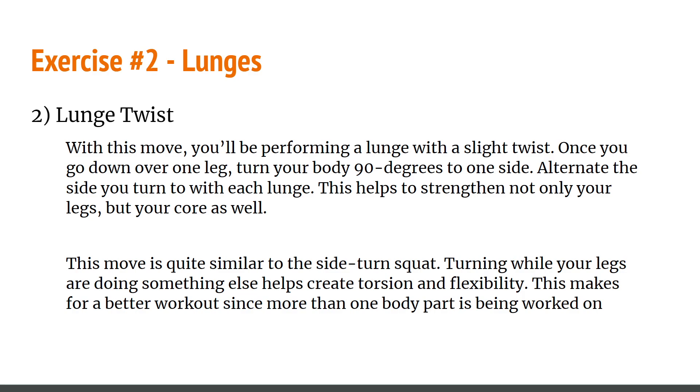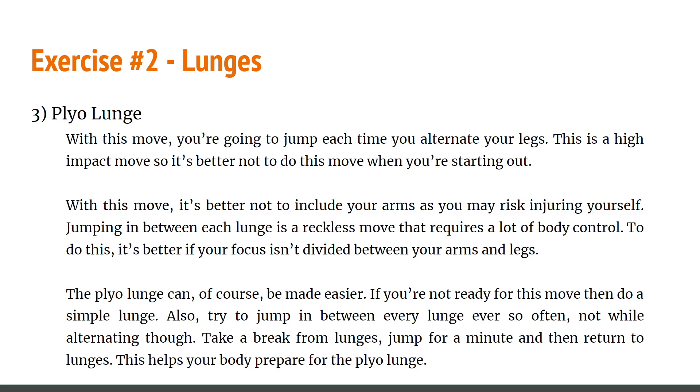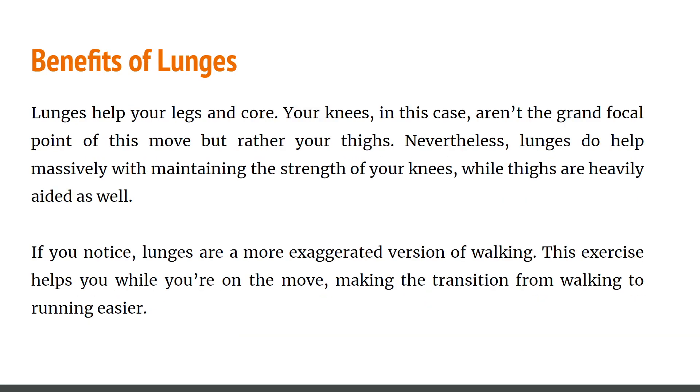The plyometric lunge: with this move you jump each time you alternate your legs. This is a high-impact move so it's better not to do it when you're just starting out, but it is one of my recommended exercises once you're more accustomed. With this move it's better not to include your arms as you may risk injury — jumping between each lunge requires a lot of body control, and it's better if your focus isn't divided between arms and legs. If you're not ready, do a simple lunge. Try jumping in between every so often — not while alternating — to prepare for the eventual plyometric lunge.